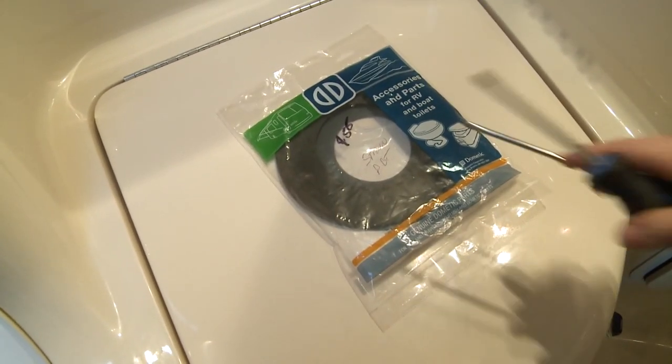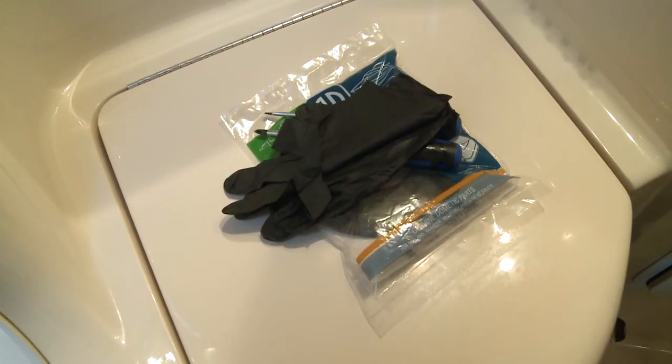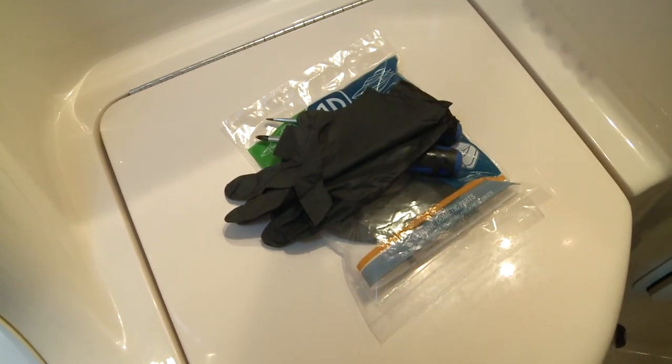It's pretty straightforward. You'll need the new seal of course, some basic tools, and gloves are always nice for these jobs, as is a can-do attitude.